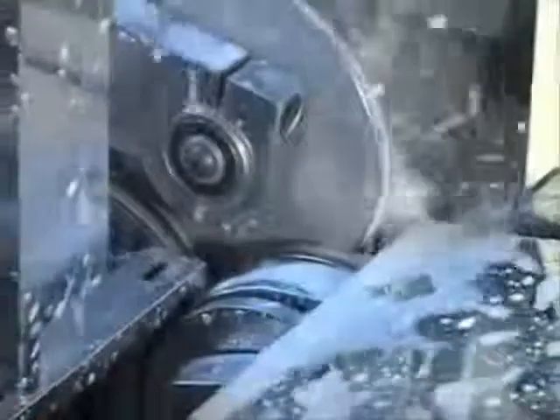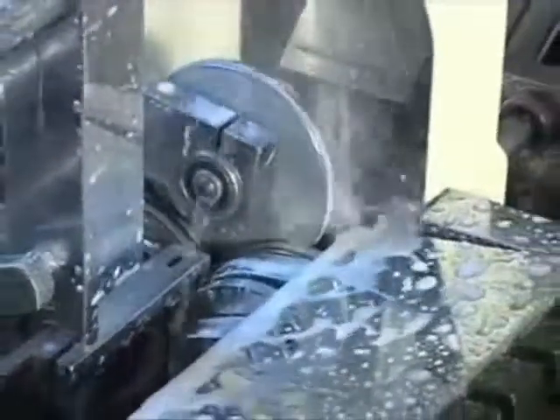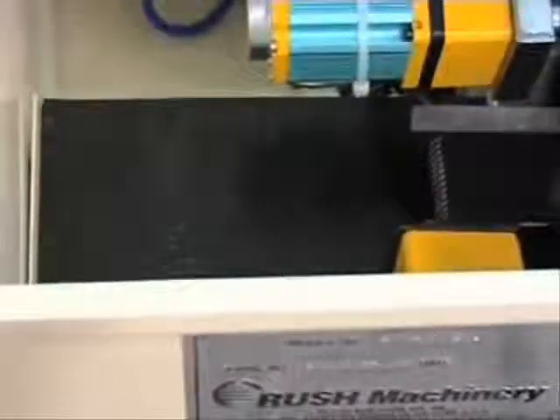The carbide rod is rotated during the grinding operation and the diamond grinding wheel wear is automatically compensated for by the CNC program. Completed rods are moved by conveyor from the work area to a holding tray.